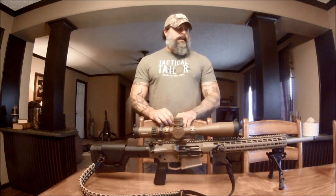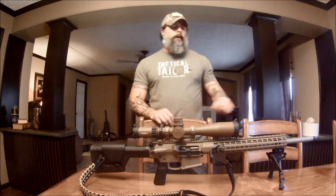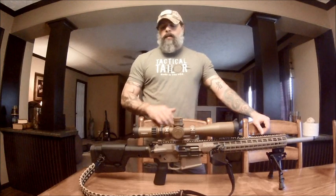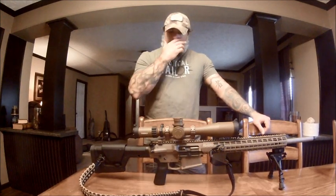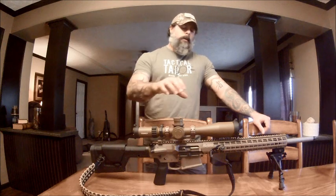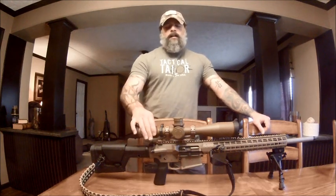Hey guys, this is Just Tactical Solutions and today we're going to do a review on my Steiner scope — the M5XI, 5 to 25 power, 34 millimeter tube, 56 millimeter objective, mil-dot scope.